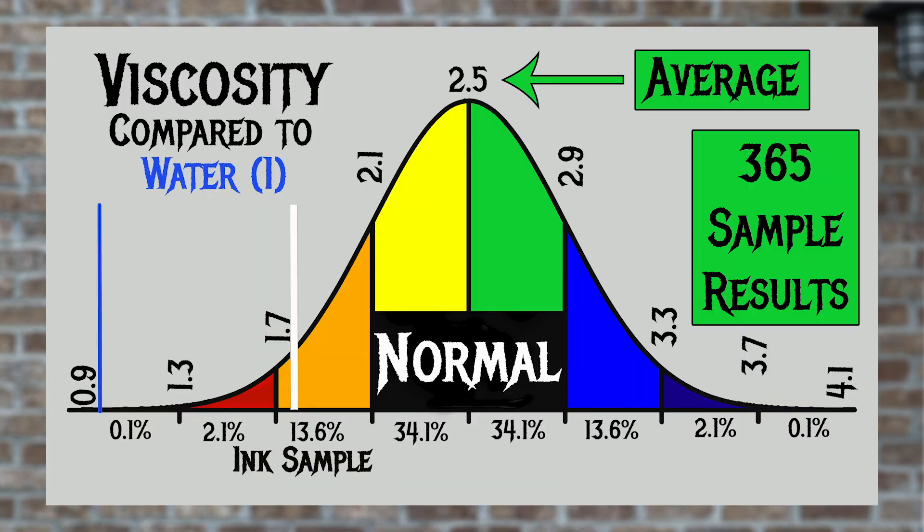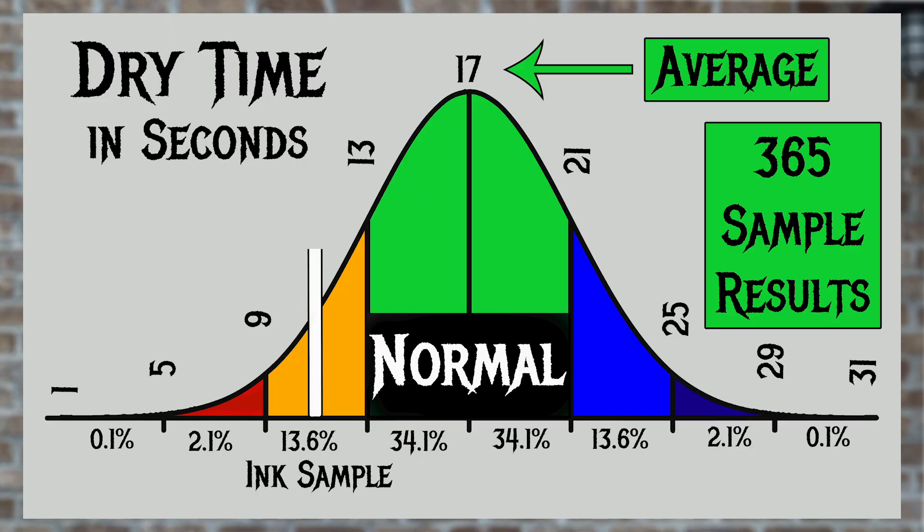For the inks I've tested, I've found an average viscosity of 2.5 with the realm of normal being from 2.1 to 2.9. Robert Oster's Claret has a viscosity of 1.78, which makes it a quite wet ink. For average dry times, I use writing samples with extra fine and medium nibs on Clairefontaine, Tomoe River, and Rhodia paper. The average dry time across tested inks is 17 seconds, with the realm of normal from 13 to 21 seconds. Robert Oster's Claret has an average dry time of 11 seconds, making it a faster-drying ink.